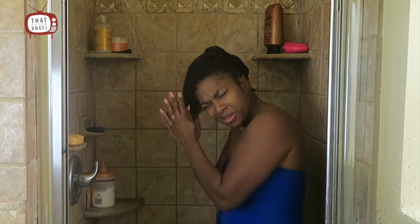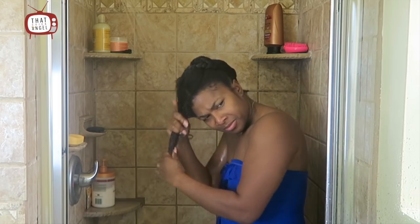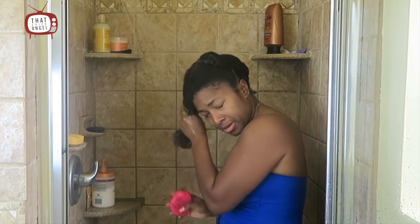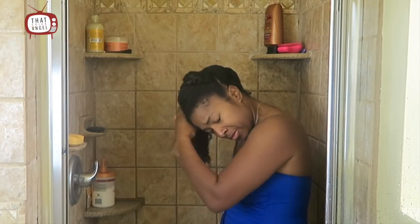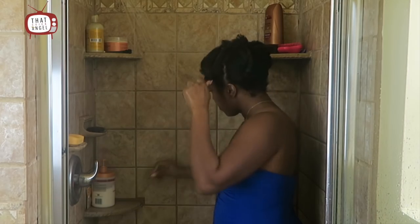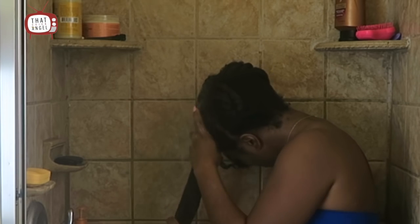Now I'm using a Shea Moisture shampoo — I believe it's their moisturizing and reconstruction line. I'm actually not a huge fan of it because I like a lather and it gives no lather. I'm using my shampoo brush just to make sure my hair stays detangled as I wash it, and I'm having to use a lot of product because there's just no lather. This is obviously not the shampoo I usually use, but I like to use up all my products even if I'm not a fan, as long as it's not pulling out my hair.